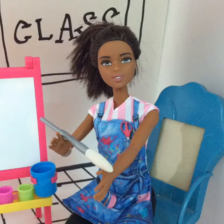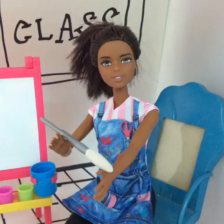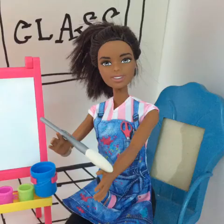first of all we're going to talk about the paint brushes. Paint brushes are used to move paint around. There are different parts of the brush that we should know. First we have the bristles, then we have the toe, which is the very tip of the brush, and we have the heel, which is where the bristles meet the handle. And then of course the handle is what we hold on to when we paint.